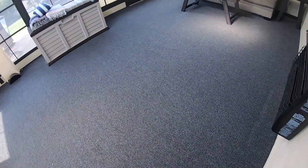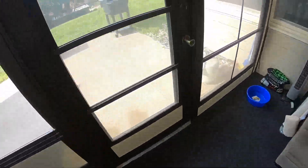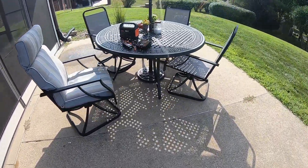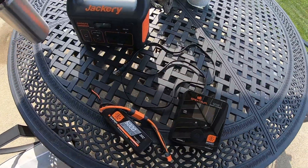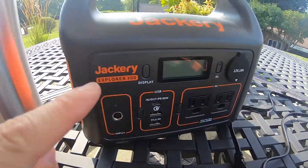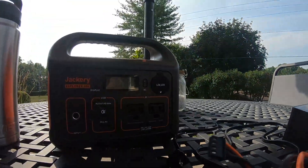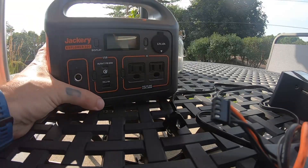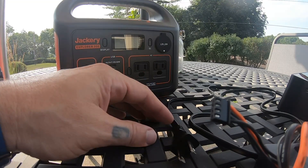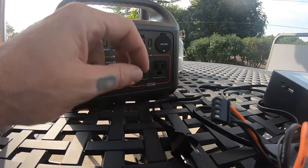What's going on everybody? Today I wanted to try something because I've always been curious if I can charge my LiPo batteries on the go with my Jackery Explorer 300. Sometimes you might need to charge out in the field. I know they make specific products for that, but I have one of these already so I just figured I'd try it.